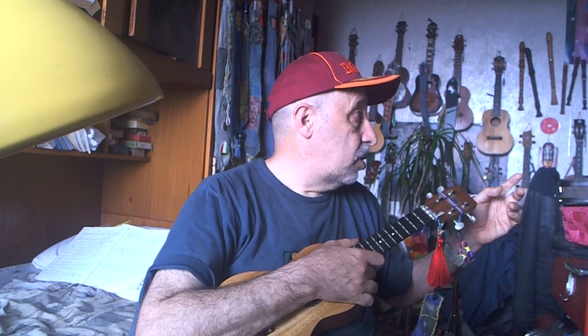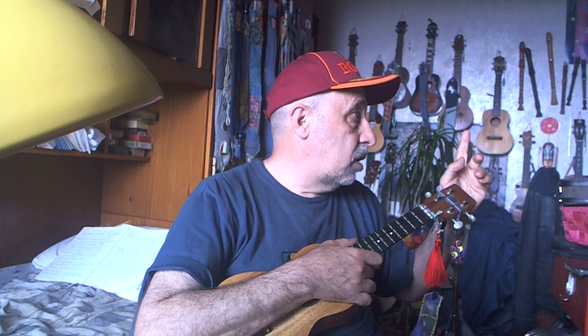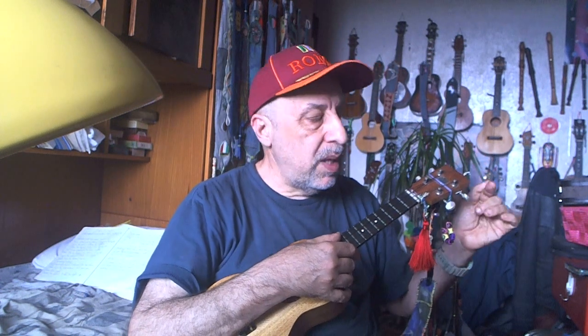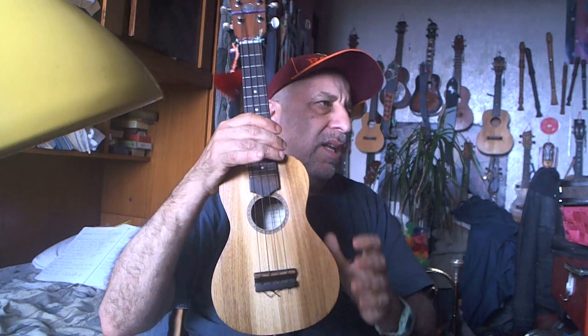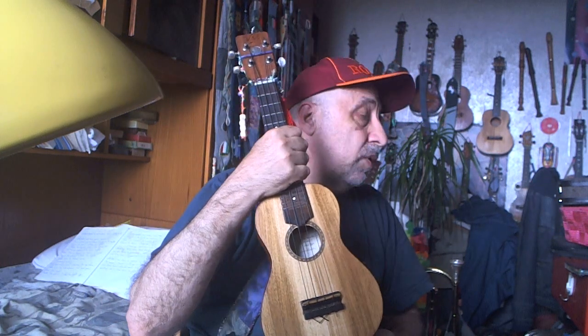The tenor tuning, G-C-E-A, has a different sound. I'm also an advocate for detuning one tone higher. I have four sopranos — one of them acts like a mandolin. I call it an 'oval lele,' not a pineapple, because it makes more sense: it's shaped like an oval, not like a figure eight. I have two tunings with specific strings.